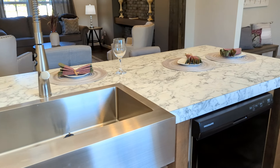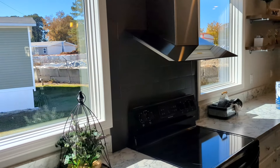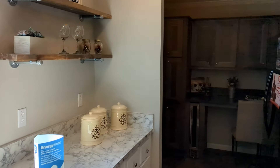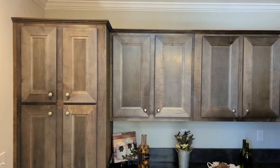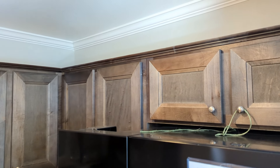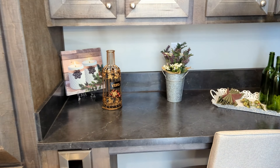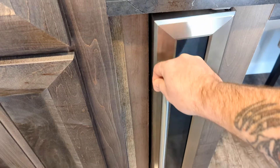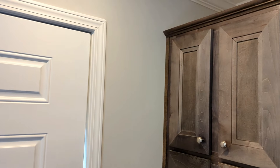Stainless steel sink, black Frigidaire appliances, nice windows on both sides of the stove, and a stainless steel hood. Over here is where your refrigerator is. This is a neat little area — you got your cabinets all around. This could be like a little breakfast area, and right here you got your little wine rack. And the back door is right here.